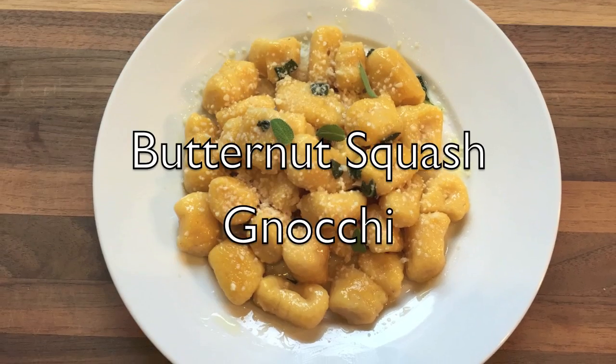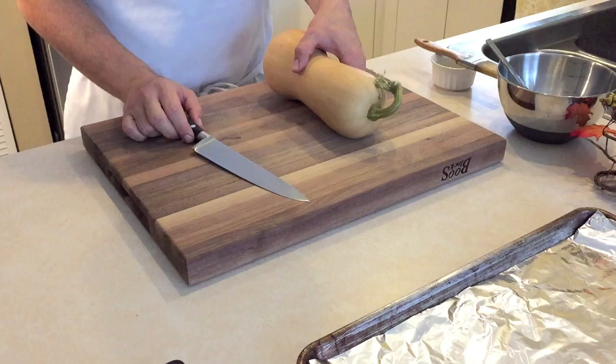Hi, this is Ray. Butternut squash gnocchi is a perfect fall recipe. I'll leave the ingredients in the description down below and this is how to make it.